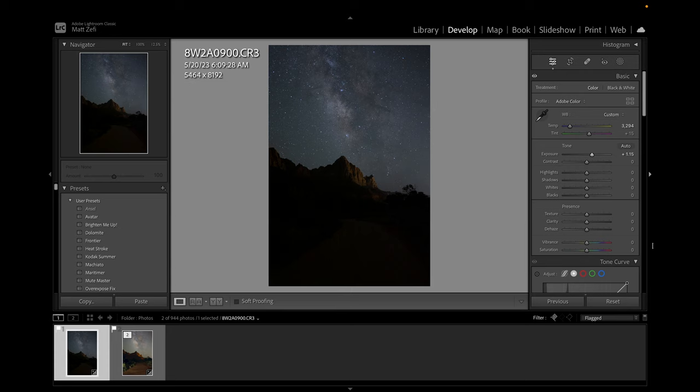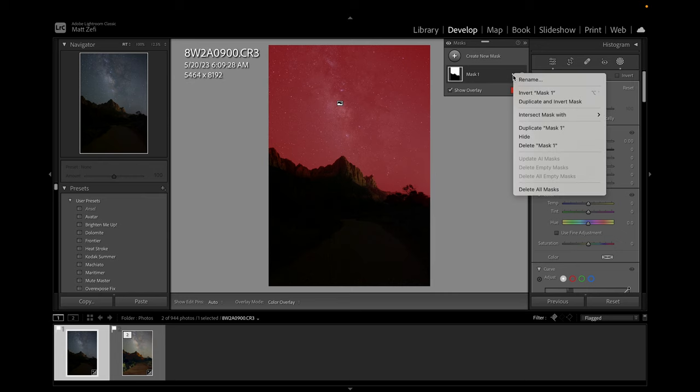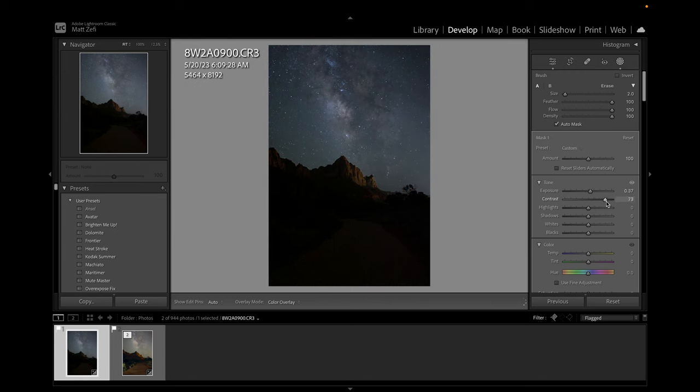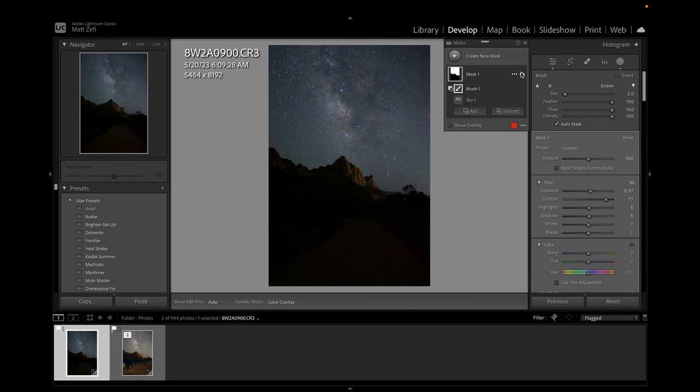This is the photo that I ended up selecting. There's so much information in this file — one of the many reasons why I love the R5 and how much detail it captures. But there are a few tweaks we can make in the edit to really bring out those details. To start off, we'll go straight into making a mask of our sky. One of the best features of the latest Lightroom improvements is that it's able to select your sky entirely. We're going to make a slight adjustment here, subtracting a little bit from the sky so that it doesn't affect our mountain. Then I'm going to brighten that up a little bit, add some contrast, and dehaze this just a little bit. That already made a pretty big difference.